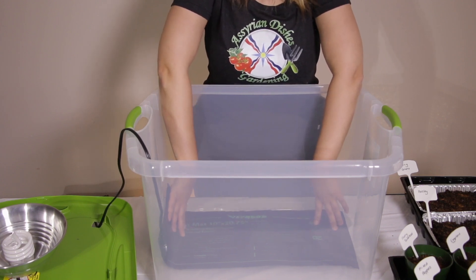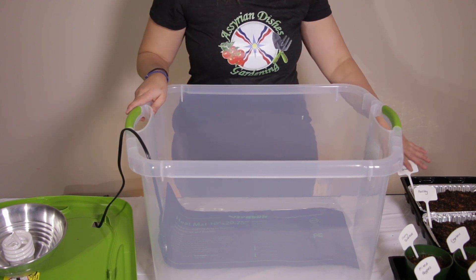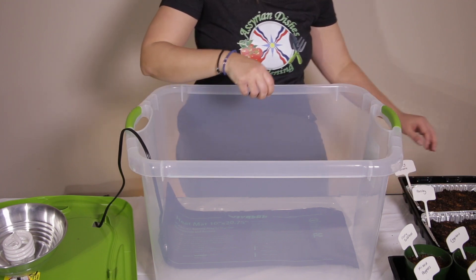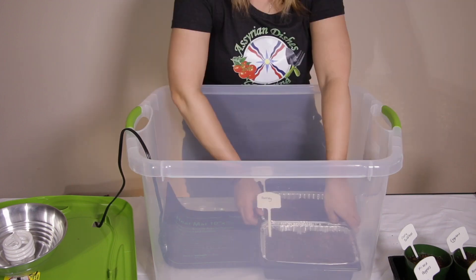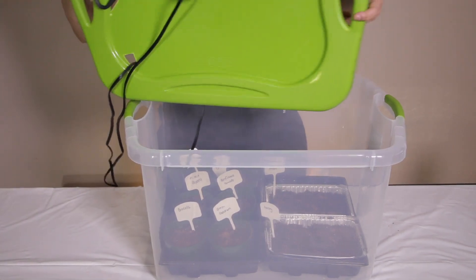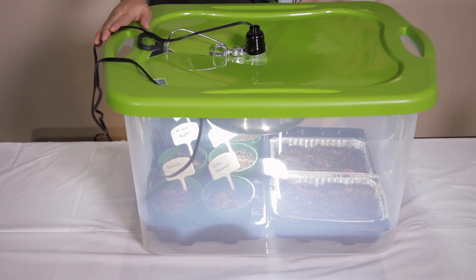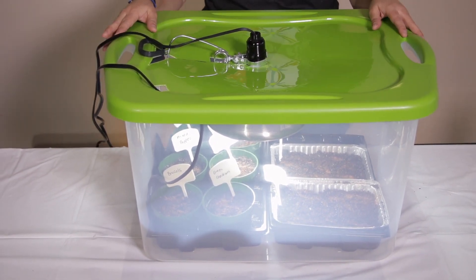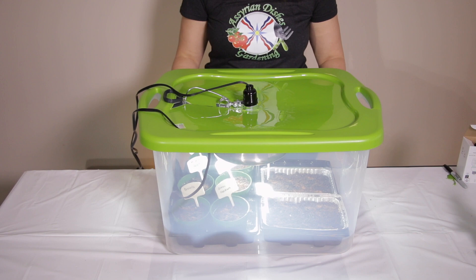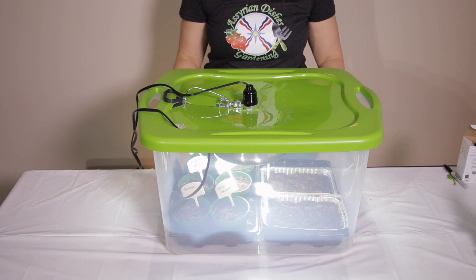Place the heat mat at the bottom of the container. I don't need to put a box underneath because the seed containers are high enough for the grow light to reach. Place your seedlings inside on top of the heat mat and put the lid on top — the light reaches the seedlings. If it were too low, put a box underneath. Keep the seedlings inside the grow box for 18 hours with the grow light on and 6 hours off, and keep the heat mat on all day.